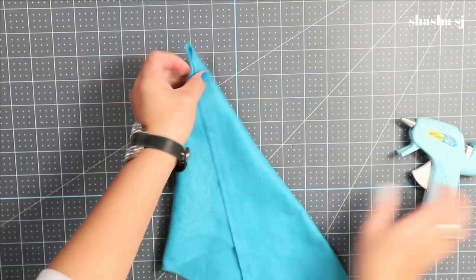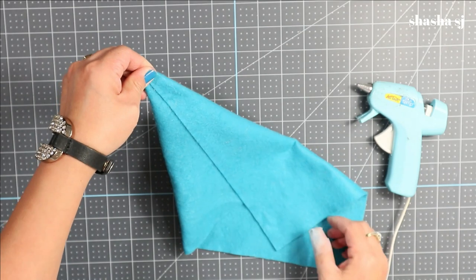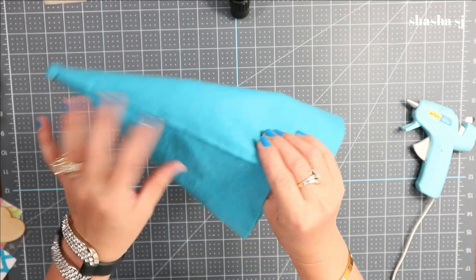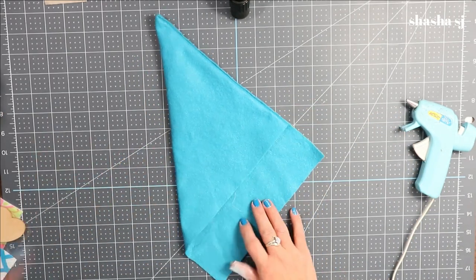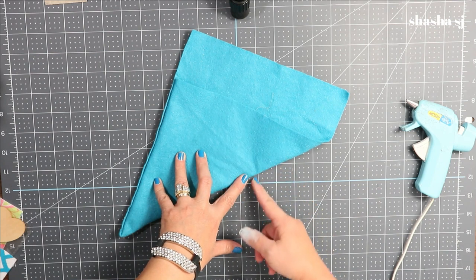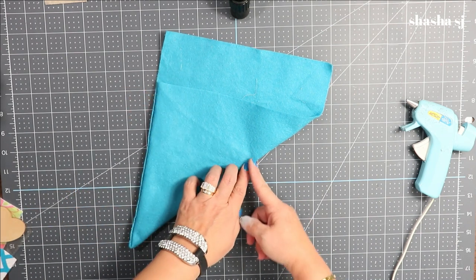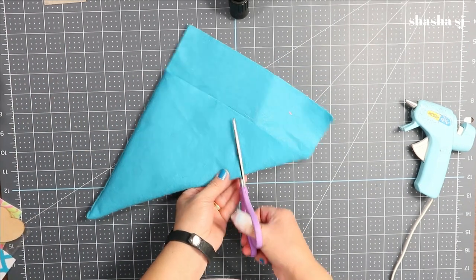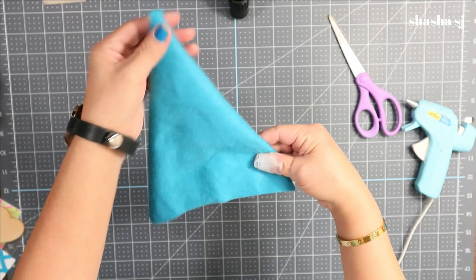Fold the felt and glue it to form a triangle angle. You can also fold it further if you want. Then cut an angle on one side — just one slanted cut on this side and a straight line down the back — giving you a triangle hat shape. There you go — we have our gnome's hat!